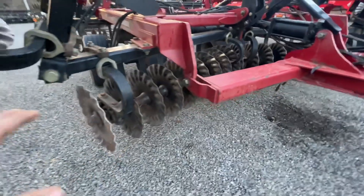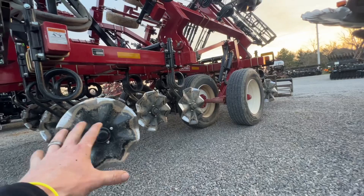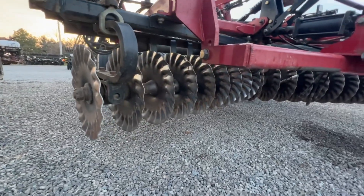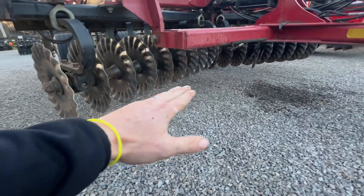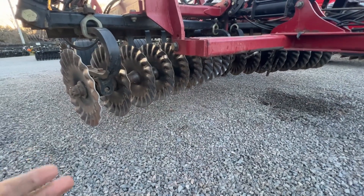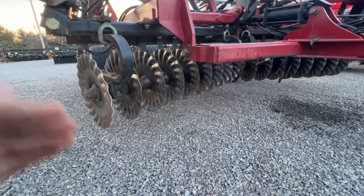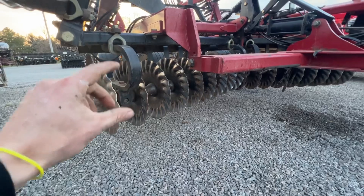Today I was out running this 1200 and it was a tick wet, but it really didn't matter. This tool is so forgiving — I don't get that smear pan. If I were to run a tool like this gang machine when it's wet, it would be a horrible idea to do in the spring ahead of the planter, because it's going to make for a really hard pan and it's going to seal that ground off if it's too wet at all.